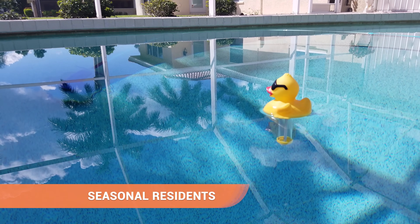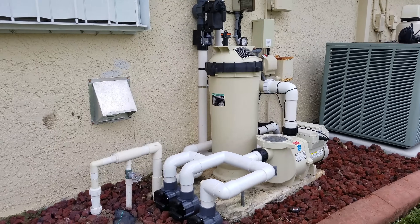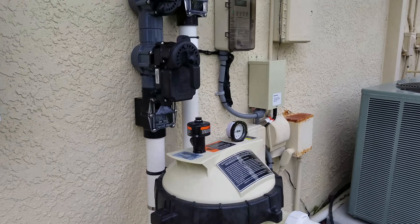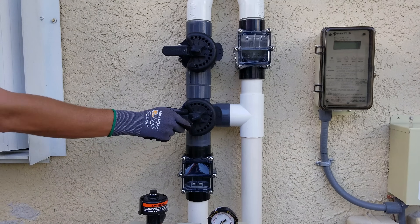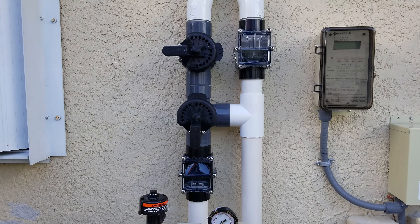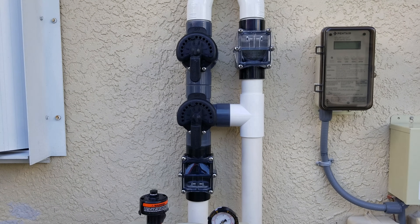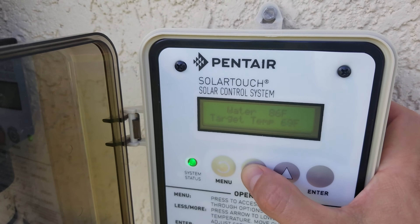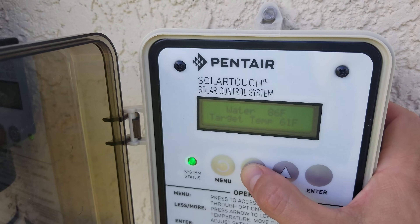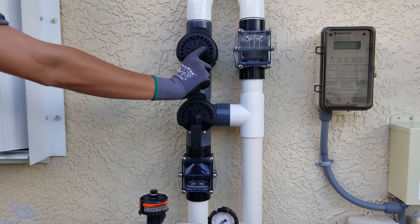Seasonal residence. If you're one of our seasonal clients or leave on an extended vacation, we recommend that you turn off your solar pool heater and positively isolate it. To do this, first turn off your pool pump. Next, turn your solar valve to the off position. Allow the solar panels to drain for at least two hours. Then use your isolation valve to positively isolate your system. If you have a solar controller, make sure it will not come on while you're away by turning the set point temperature all the way down. When you return, simply open your isolation valve and return to normal operation.